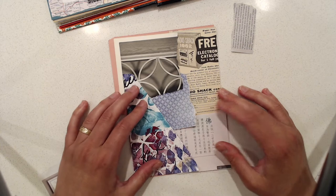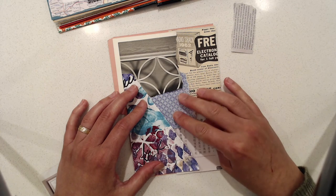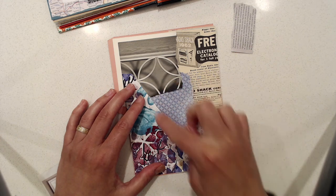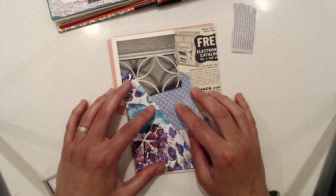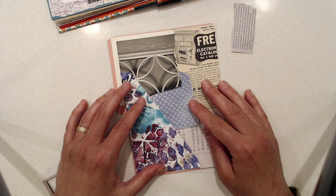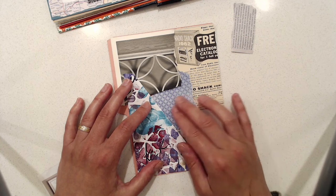Now it seems like your focal point is this area just because it's kind of a crazy bold pattern. So if the focal point is this area and there's nothing in that area, that means I should add something to it. So let me go ahead and glue this down, fasten everything, and then I will come back and think about some ideas of what to do right in here.